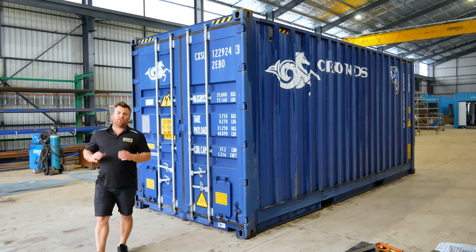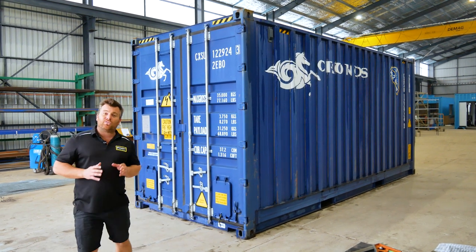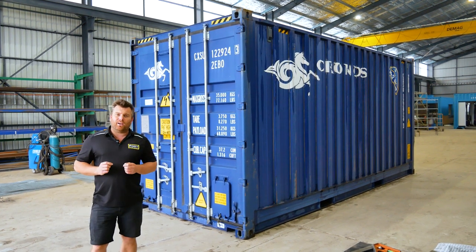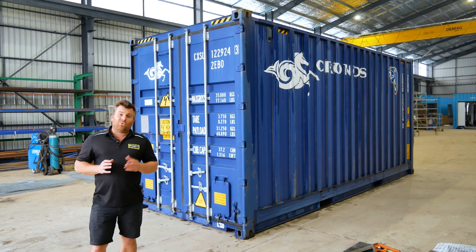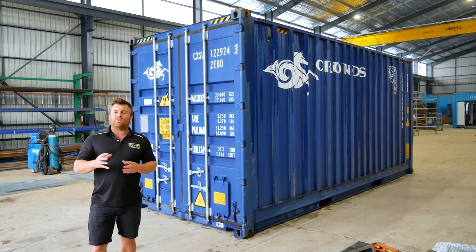These bulker containers are available Australia-wide and I've got them as a new or used product. If this type of unit is something that could be used on your site, give us a call today or leave your details below and I'll have a team member reach out to give you some great rates.